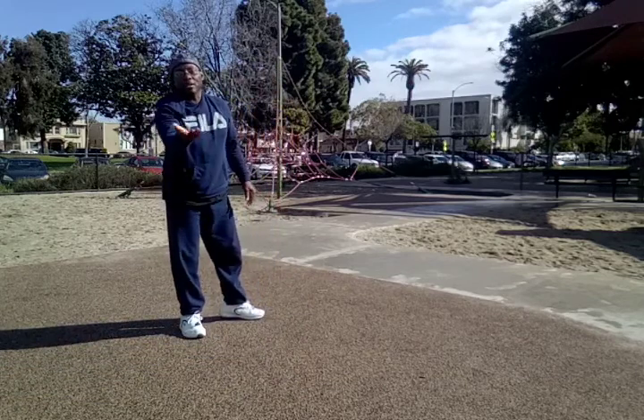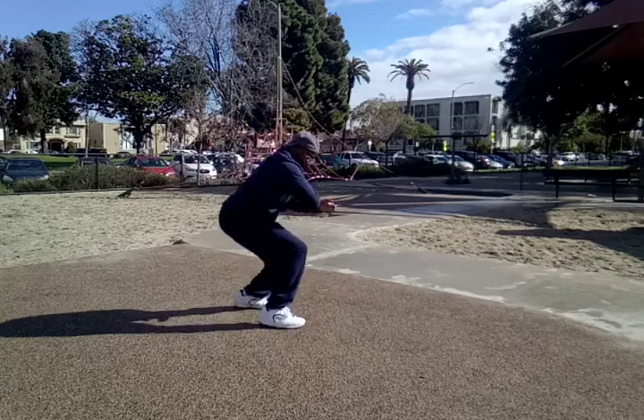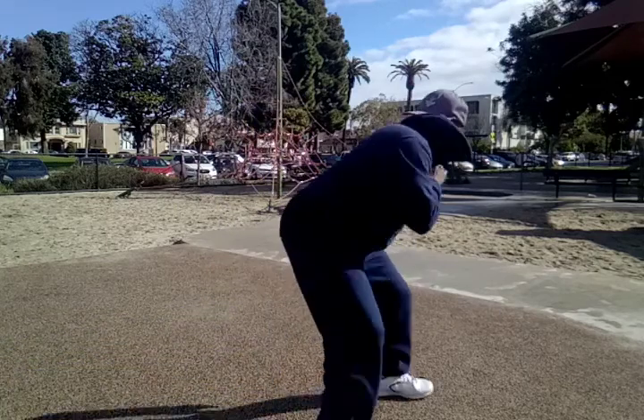I actually did a cartwheel out of it, but I don't have enough space to do that on camera here. So I hit with the back fist and cartwheeled out of it.